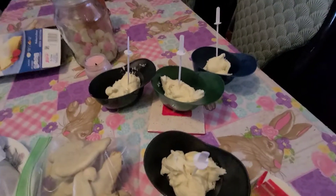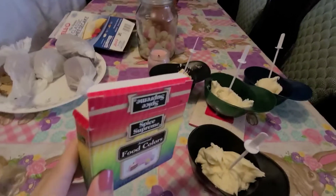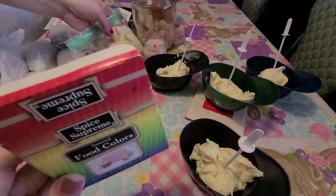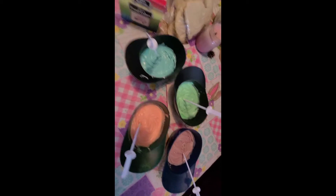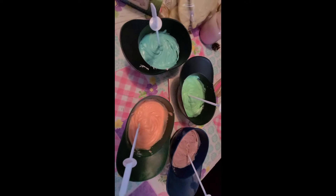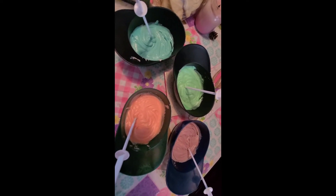I have my icing over here, and I'm going to take some food coloring and put it in the icing to make them colorful. So tomorrow on Easter I can ice the cookies. Here is the finished product of when I took my food coloring and mixed it in with the icing, so it will be ready for tomorrow for me to decorate the cookies. I will see you guys tomorrow.